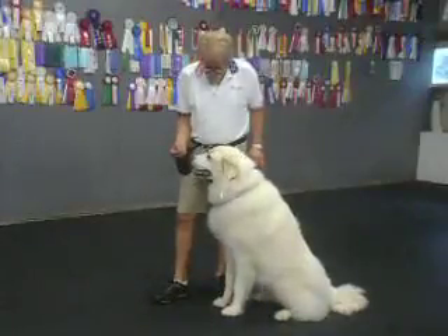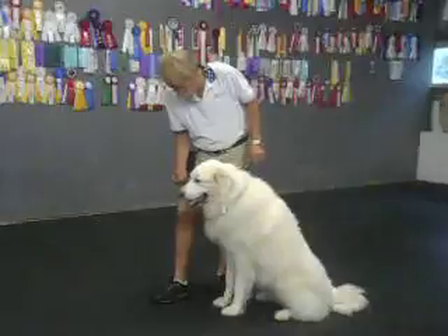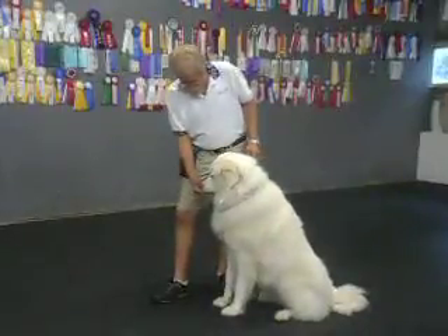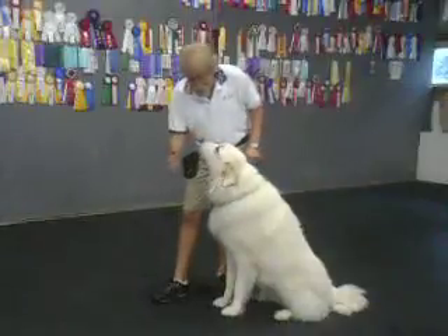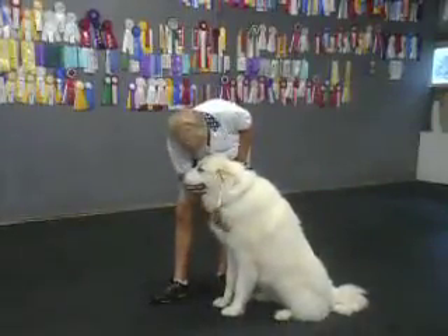Off. Take it. Good. Take it. You can snap away from the food. Now I can do it with my hand. Off. And when she doesn't touch me with her mouth or her paw, I pet her.